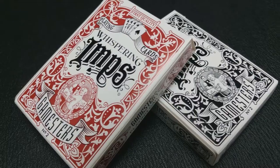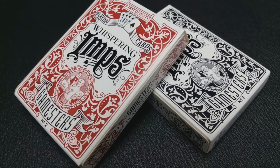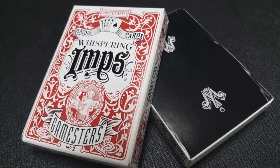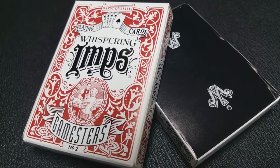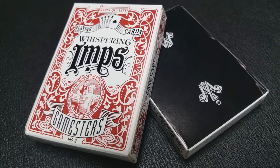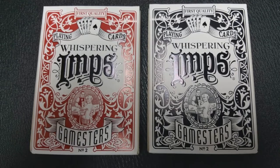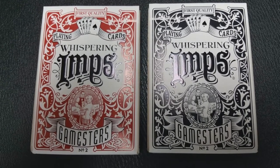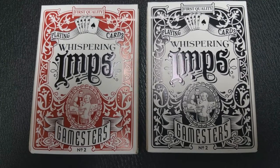The front of this tuck case is very ornate. This was done on purpose because the original Whispering Imps project had a very minimalistic tuck case — very simple, very clean designs. You can go back and look at a lot of my other Whispering Imps deck reviews. And then the cards themselves were very ornate. So what Chris decided to do was do the opposite this time: a very ornate, very rich looking tuck case, and then a very simplistic back design.